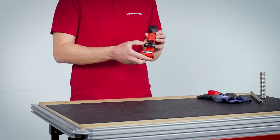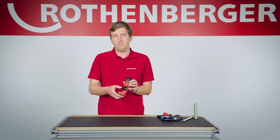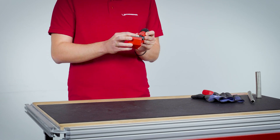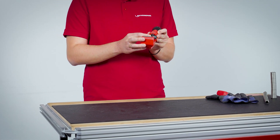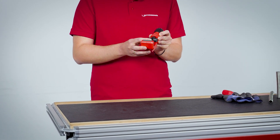The extra wide support and guide rollers of the TubeCutter provide optimal guidance when cutting uneven materials. Together with the special cutting wheel for corrugated pipes, the TubeCutter 42 CSST enables you to make an effortless and straight cut.